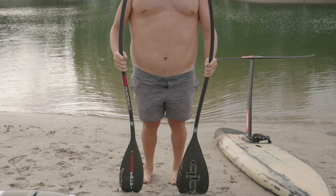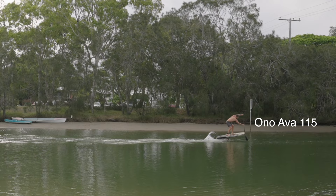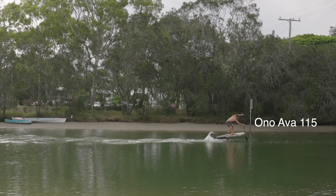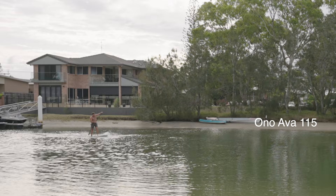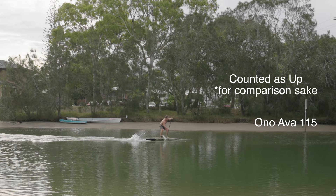The Ono Ava is the paddle I've been using frequently, so it should be the most comfortable. From the outset you can see that the technique is particularly poor in this clip — lots of splash, not reaching far enough forward in my stroke. This demonstrates quite nicely how the Ono Ava actually rewards poor paddle technique. The blade angle has a lot to do with this. I was up in around 10 strokes.